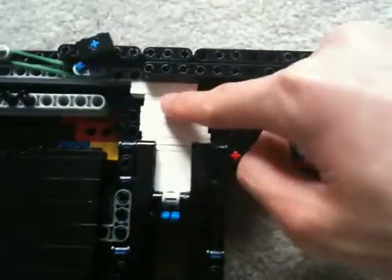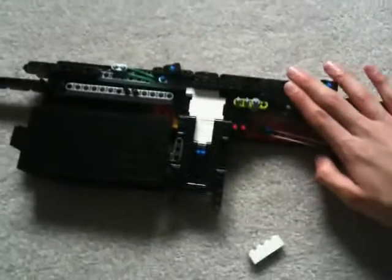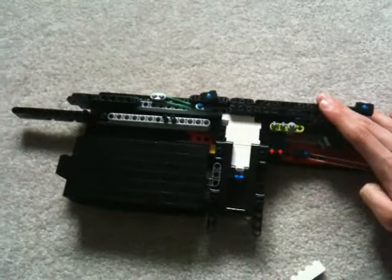So yeah, it's just like that — you pull the trigger, and then it'll hit this piece here, and then it'll block this one. Here we go, let's hope it doesn't get stuck. Yeah, there it went, and there's the next one there.